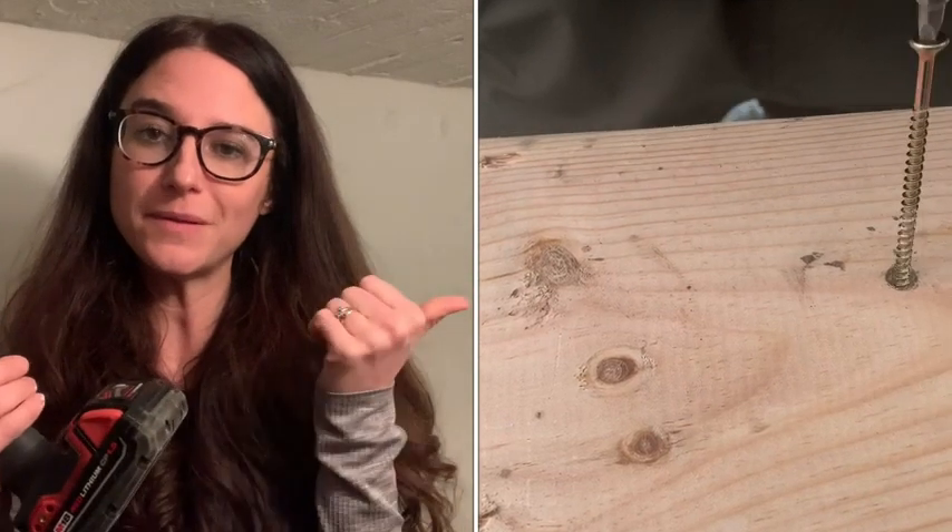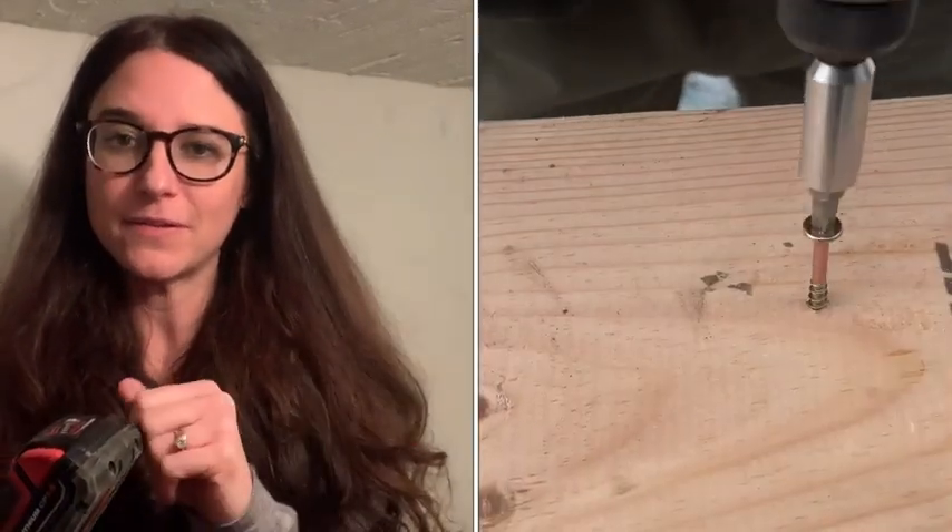Another great thing about this driver is that the battery is interchangeable with all of our other Milwaukee M18 tools. As you can see in the video beside me, this driver has a lot of power. It easily drives into the wood.